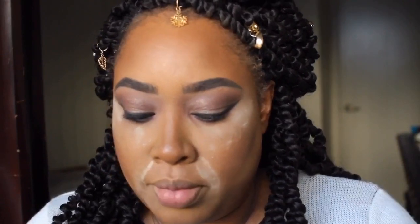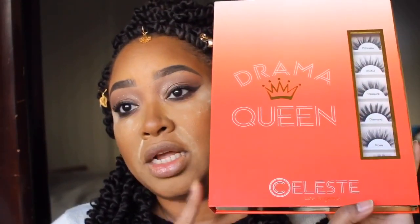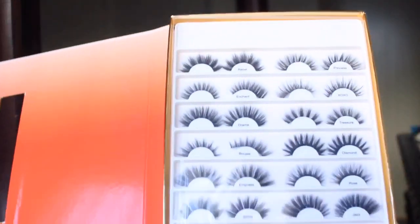Now we get into the products that I don't have from e.l.f., which is just the mascara and lashes - but everything else is e.l.f. For the mascara, I'm going to go in with Thrive Mascara from Thrive Cosmetics, which I got in an Ipsy bag. They are still affordable. For lashes, I get my lashes from Celeste Los Angeles, and I get lashes from AliExpress sometimes too because I'm cheap - but the book is like 50 bucks and you have all these pairs, so I would consider that affordable.